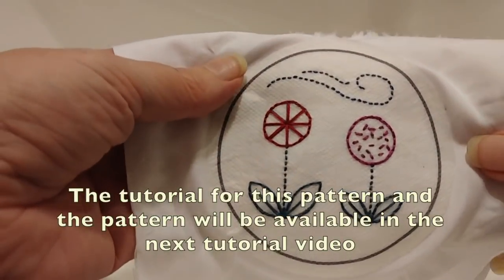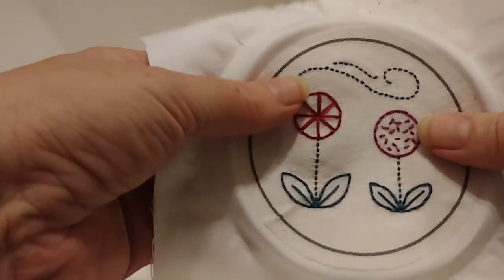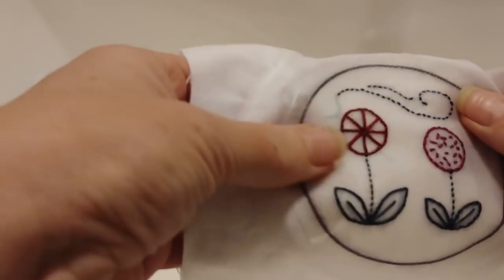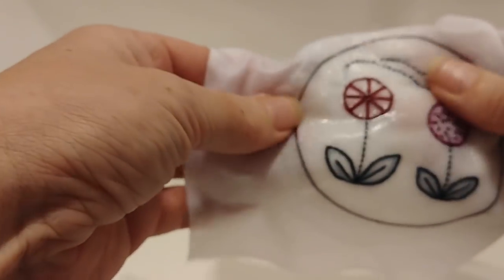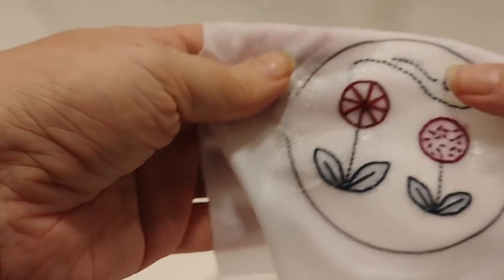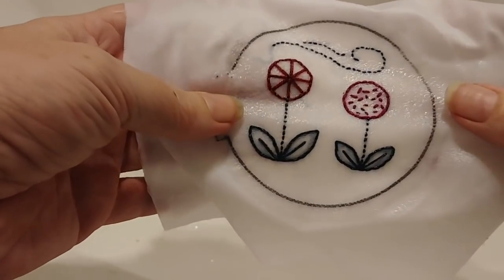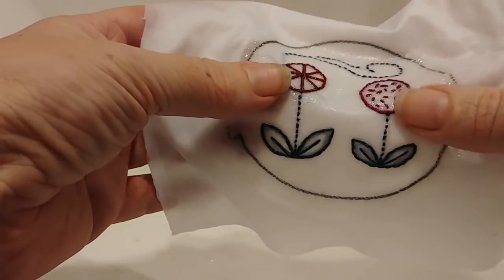Here's my finished embroidery. What I'm going to do now is rinse away the water-soluble stabilizer. As I'm rubbing it I can feel it getting sticky. Ideally you'd put this under running water. You can see here it's coming away — I'll keep rinsing it until it's all disappeared. Once it's finished, you can either let it air dry or iron it face down onto some towels; the towels will help protect the shape of the stitches.